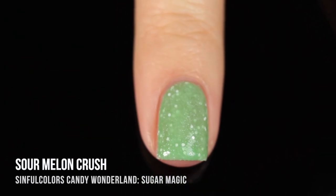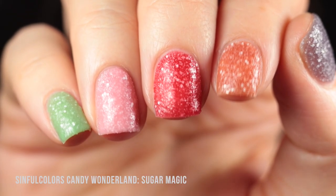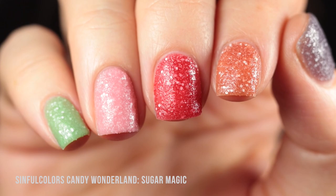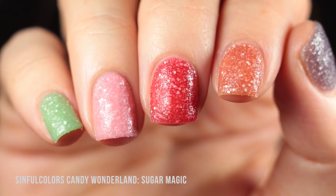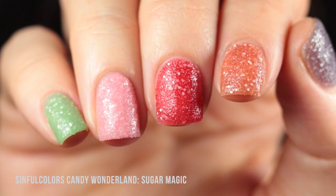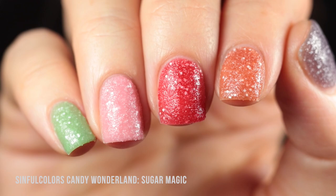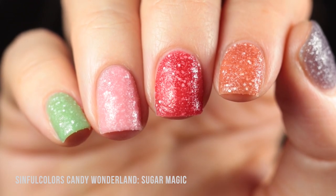The color was a lot more opaque in that third coat so it looked a little bit more vibrant on the nails. I personally love this textured finish, but if you prefer, you can always top it with a thick coat of glossy top coat and you can still get this fun color without the textured effect. But I highly recommend trying out the texture — it's really fun, very out of the box, and different from anything I've tried before.